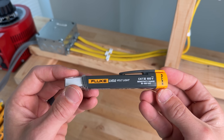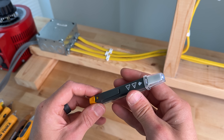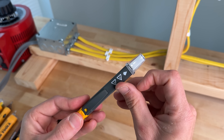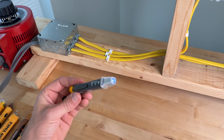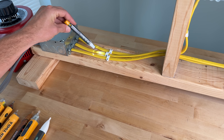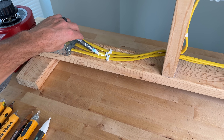The Fluke LVD2 has a voltage range from 90 to 600 volts. A momentary press of the on-off switch gives a quick flash of the blue LED and the integrated light stays on. When it detects voltage, a magenta LED shows up and there is no audible alarm.